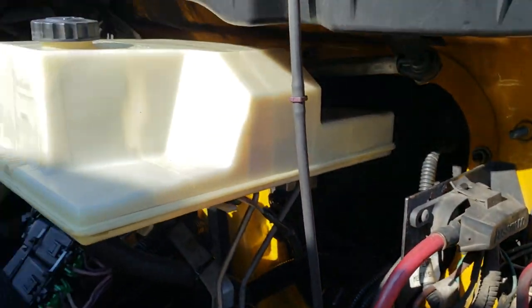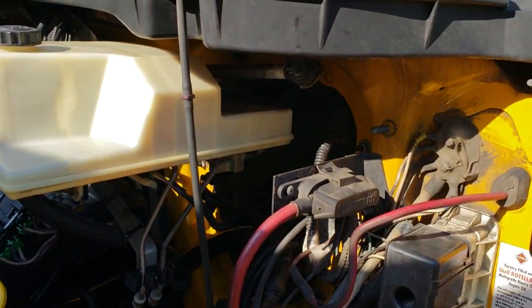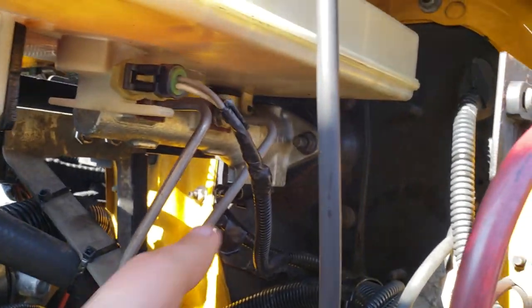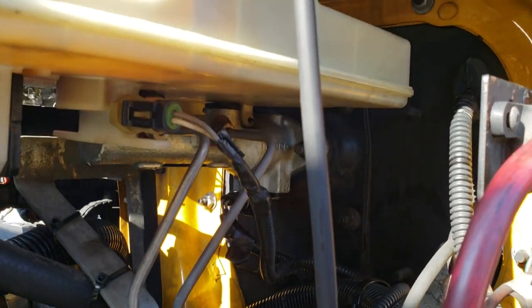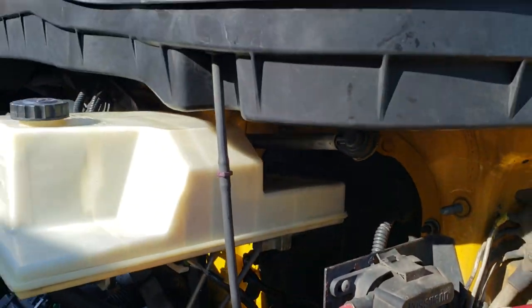I even bought a new sensor because we had a tire blow up before and I thought it was the wheel sensor — but it's not, it's just this connector. I've replaced this block before, I've replaced this master cylinder before, and I never thought about the gasket sticking out even slightly.